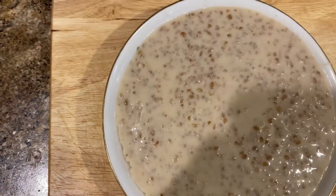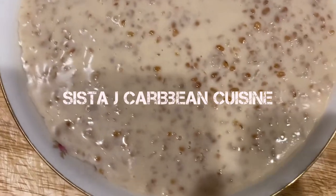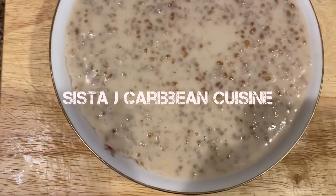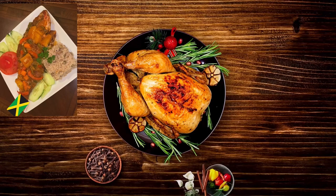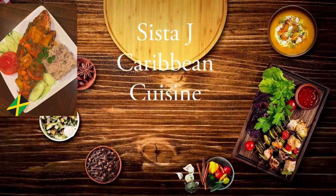What's up beautiful people, welcome or welcome back to my channel. If this is your first time, this is Sister J, a warm welcome to you. Silent fuse, big up yourself. Let's make some bulgur porridge my way, my version, my style — Sister J. The food tastes nice, Caribbean cuisine, so please subscribe.